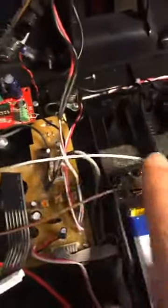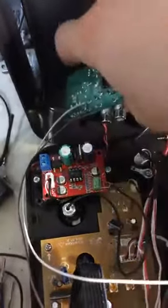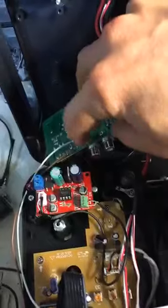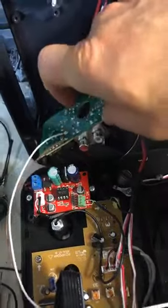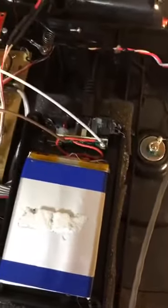What I did is I ran the positive wire to the 12-volt plug here. Your positive is going to be on the inside, negative on the outside. And then you're just going to run your wire from there to there, and that will allow you to use the on-off switch on the PT-01 instead of having to use the on-off switch on the battery pack.